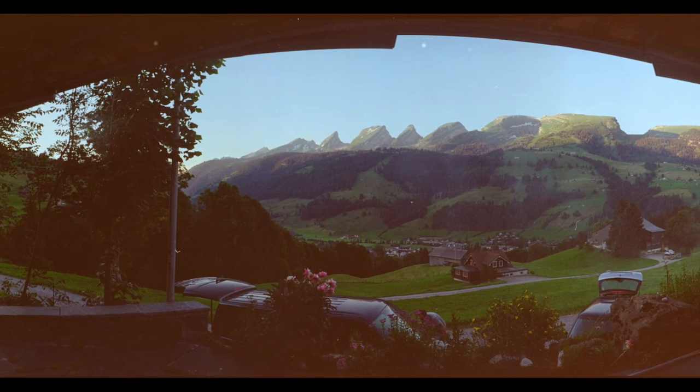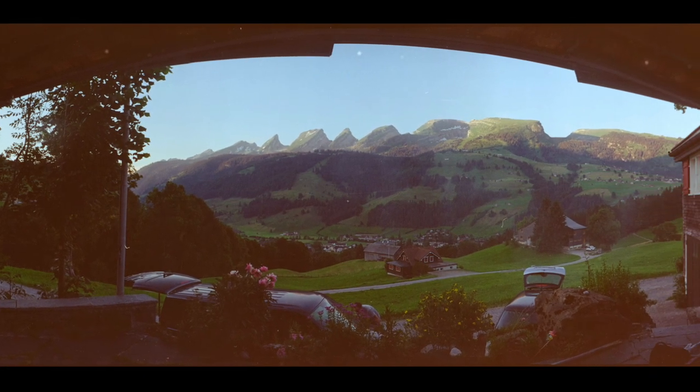So here are a few sample shots. I have taken them with a Kodak Gold 200 film.